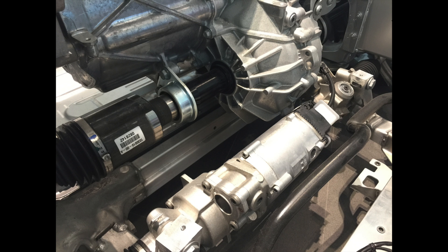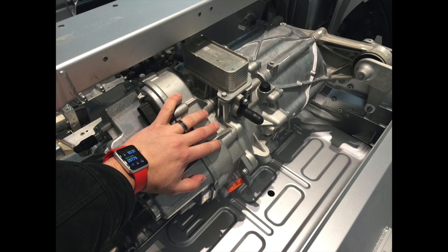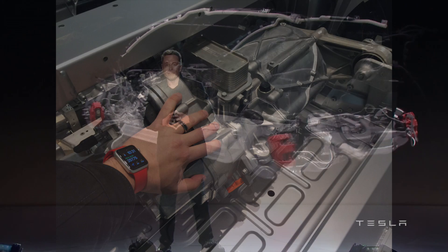This is the front drive motor as seen from the driver's side. Obviously you can't see this in the vehicle because of the firewall, but you can see the arrangement is very compact with quite a few castings. The front motor puts out 259 horsepower — pretty serious.